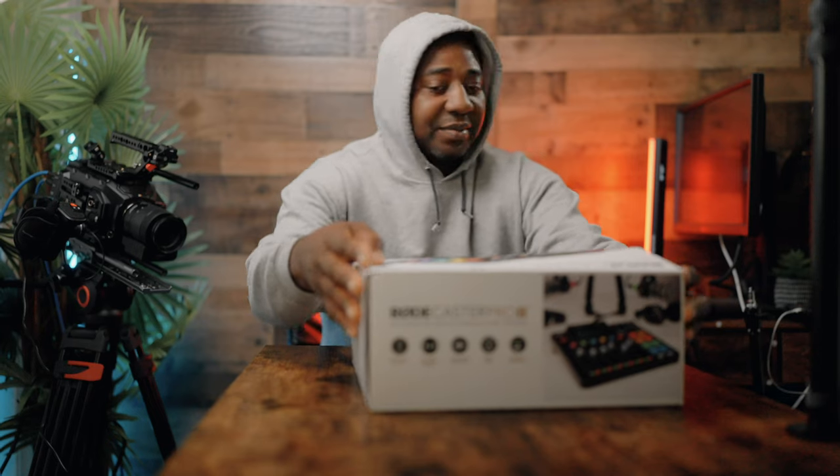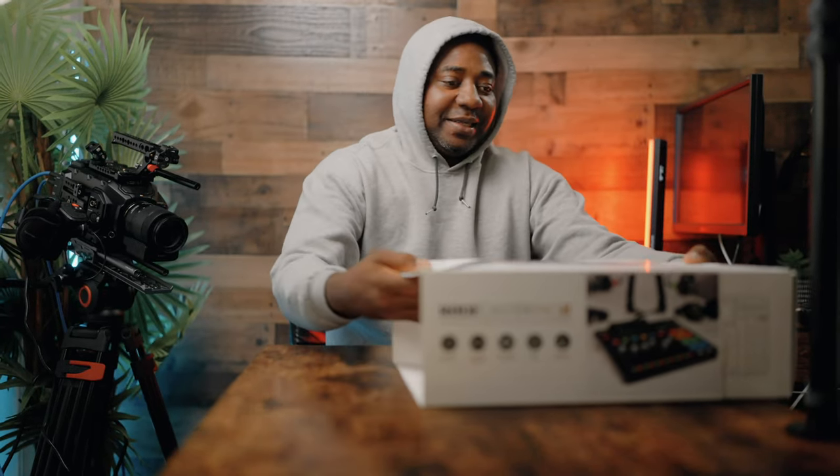Hello guys, welcome to another video with me on the channel. My name is Alec Godwin if you're here for the first time. Today we are taking a look at the brand new — welcome for me — RodeCaster Pro 2, along with the Rode PodMic and the Rode PSA One Plus professional studio arm.